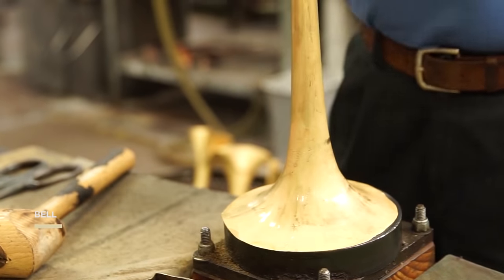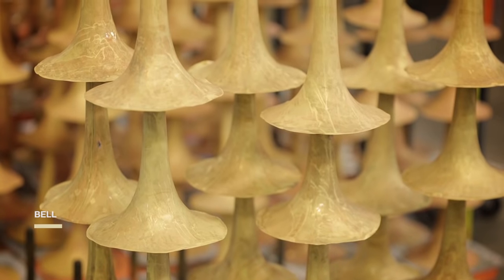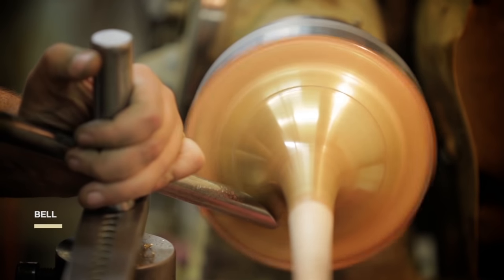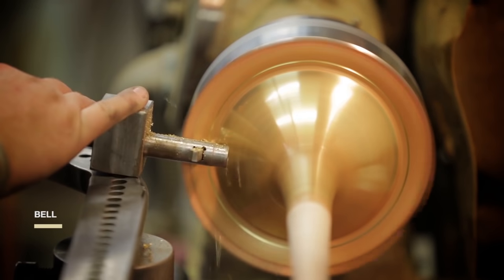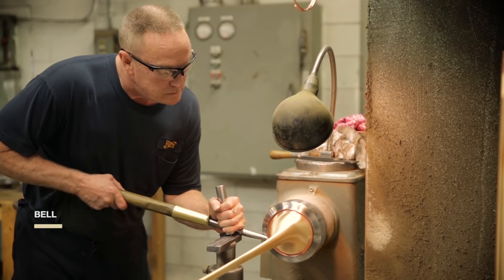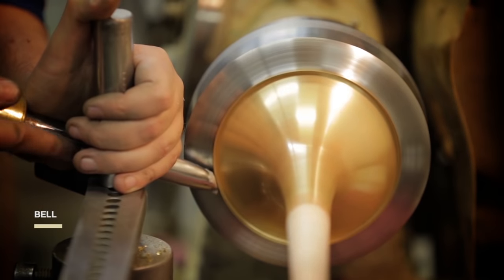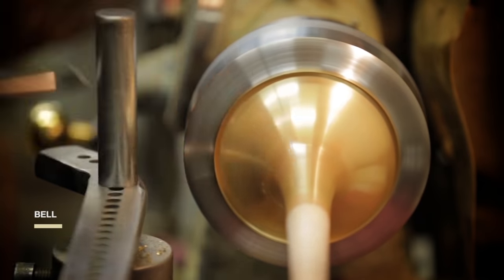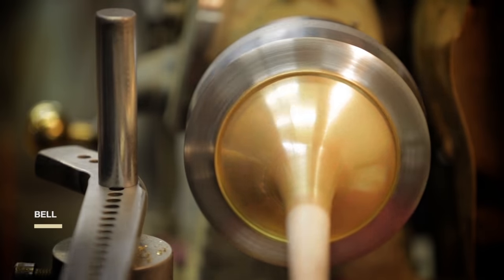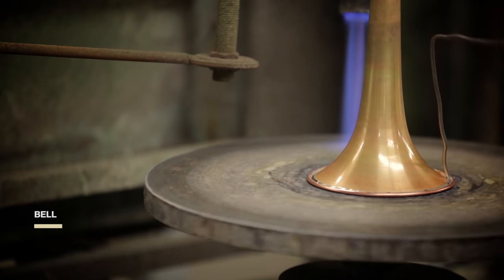We shape the bell around a solid steel mandrel. Scribing the end of the bell trims off excess metal. The artisan pulls back the brass around the outside edge of the bell. Watch while a wire ring is added to the inside of the rim — the ring helps keep the bell from collapsing. Forcing solder into the rim increases the bell's responsiveness.